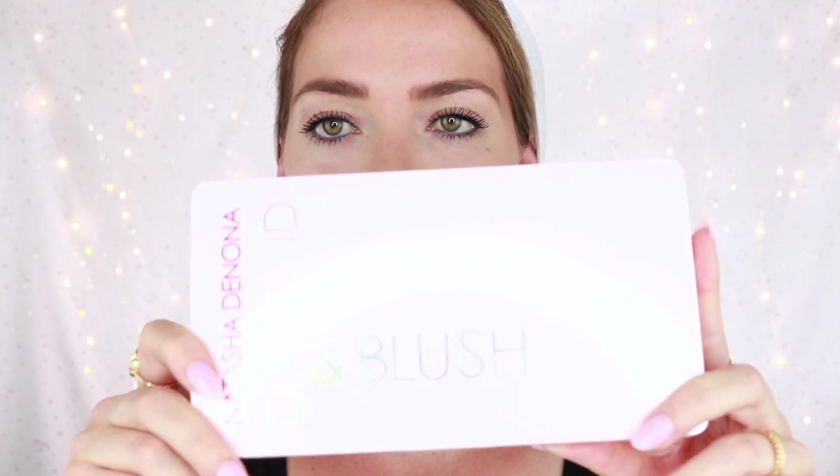I know that if I'm going to commit to a liquid blush, that needs to go on prior to the powder blush. Okay so here we go. I'm a little nervous. Let's put on this cream blush. Just so you guys know, I am using the palette in Daria, which should be for medium to light.